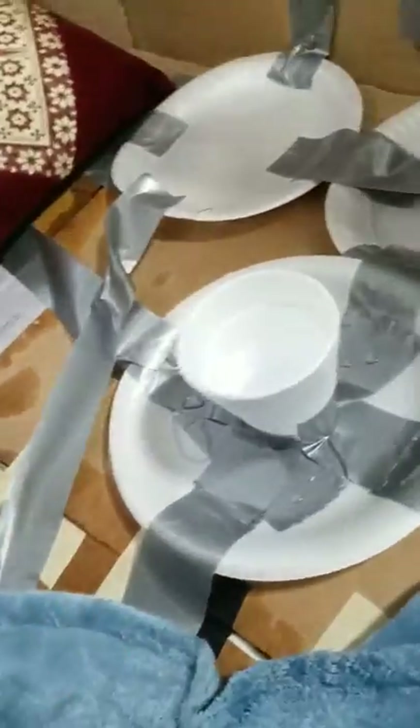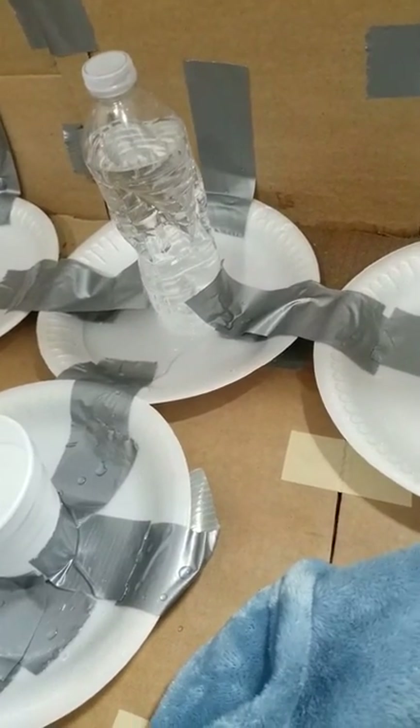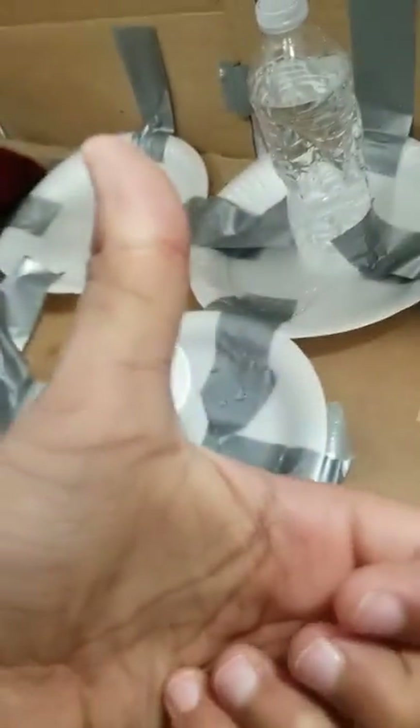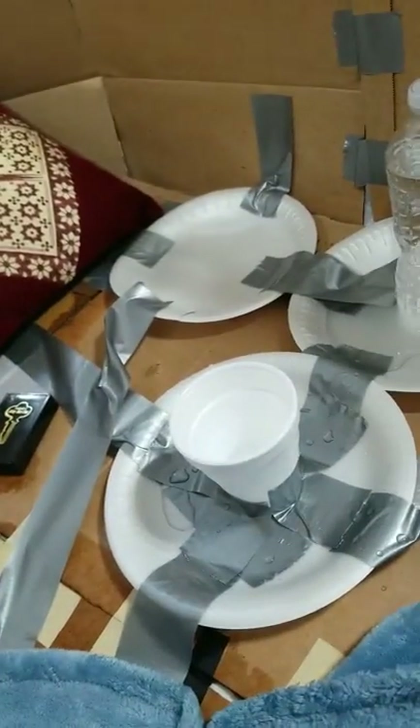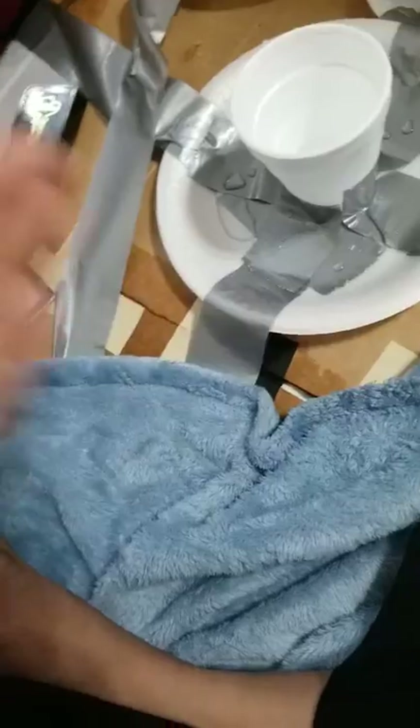So that's it, guys! This box fort looks really cool. By the way, if you like this video, give it a like and a subscribe. I don't know how to make that with my fingers, so yeah — bye guys, see you next time!